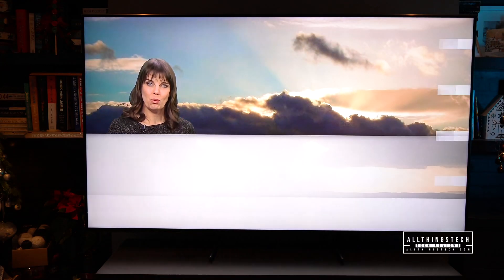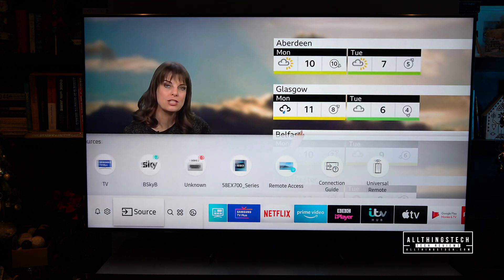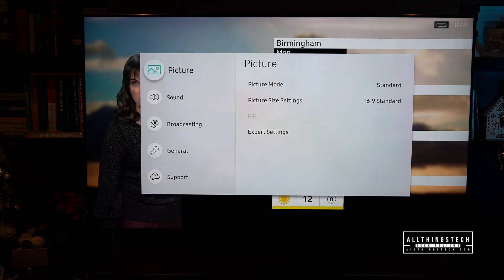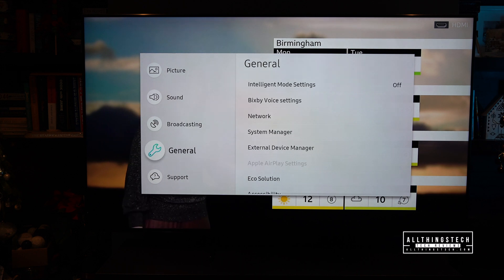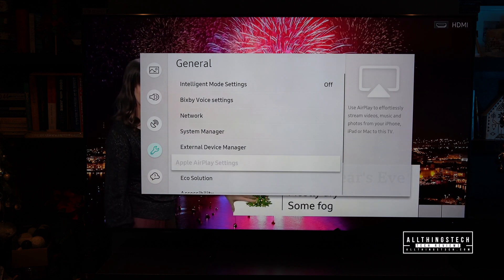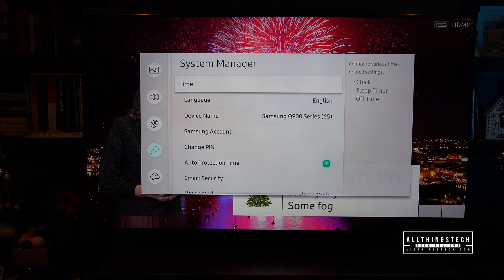So to put your 8K TV into retail mode, you need to bring up the menu button and then go across to Settings. Click into that, and that will bring up this screen. Then you need to go down to General, then go across to System Manager, and click onto that.